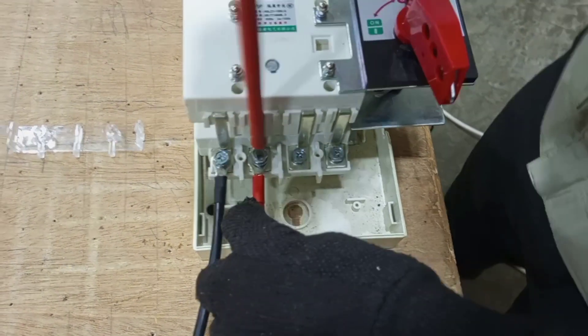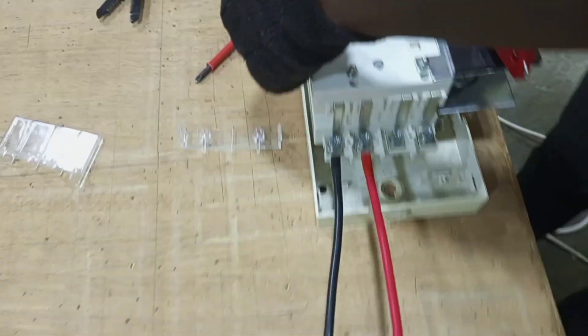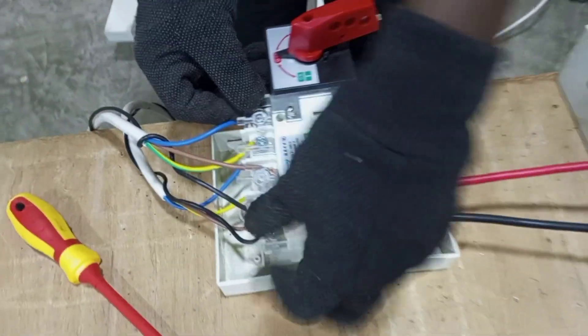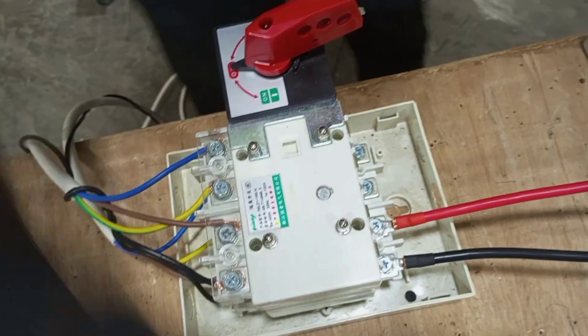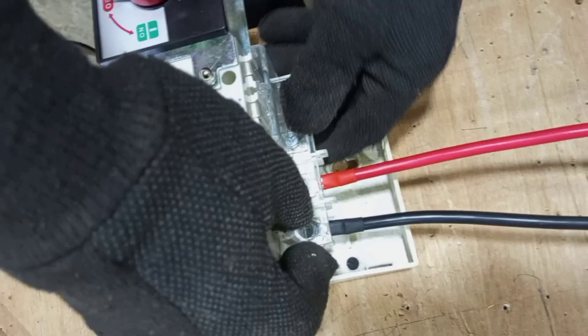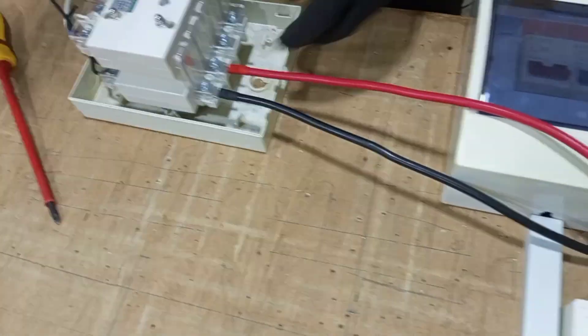For safety we have to put back the screens — the first one, the second one, and then the third one.